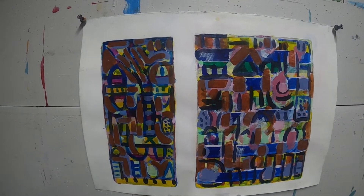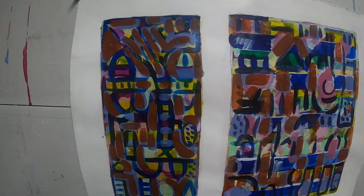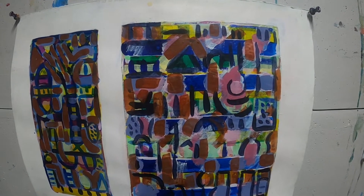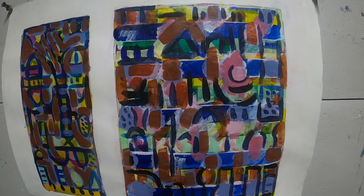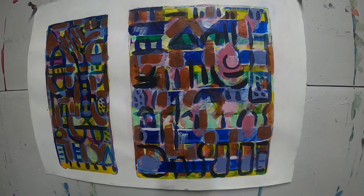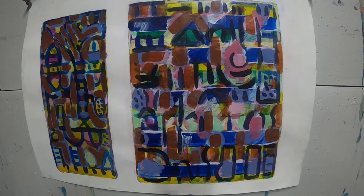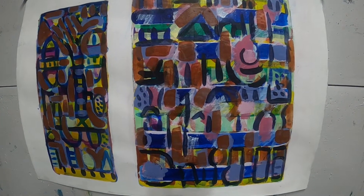This one is not overtly figurative, but it still has natural elements in it — like tree forms and references to urban landscape and gardens. In this one though, the subject matter really became the mark and the calligraphy itself.